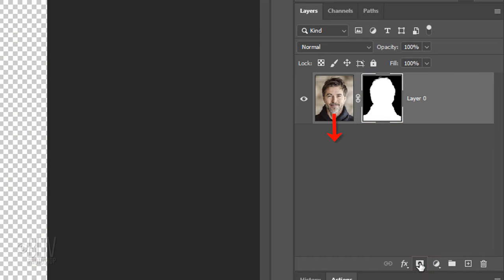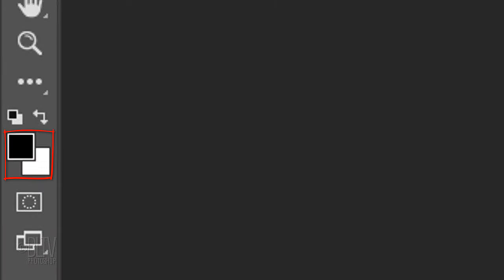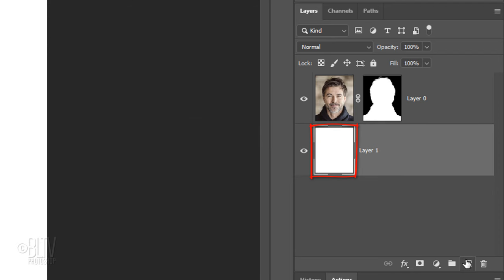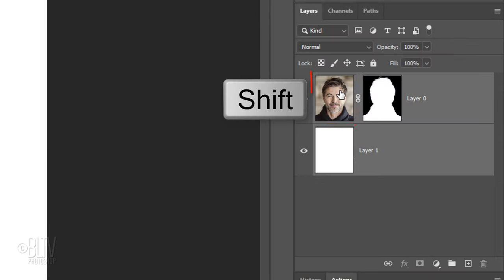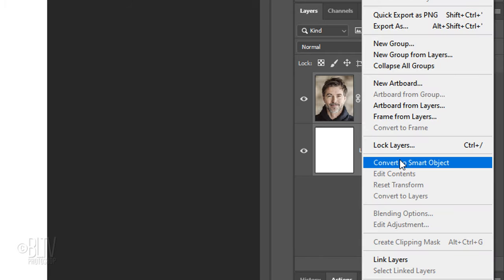Make a new layer below it by Ctrl or Cmd clicking the New Layer icon. We'll fill it with white, but before we do, check your foreground and background colors. If they aren't black and white respectively, press D on your keyboard. Since white is our background color, press Ctrl or Cmd plus Delete. We'll convert our visible image into a Smart Object so we can modify it non-destructively. To do this, Shift-click the subject to make it active as well, click the icon at the upper right, and click Convert to Smart Object.